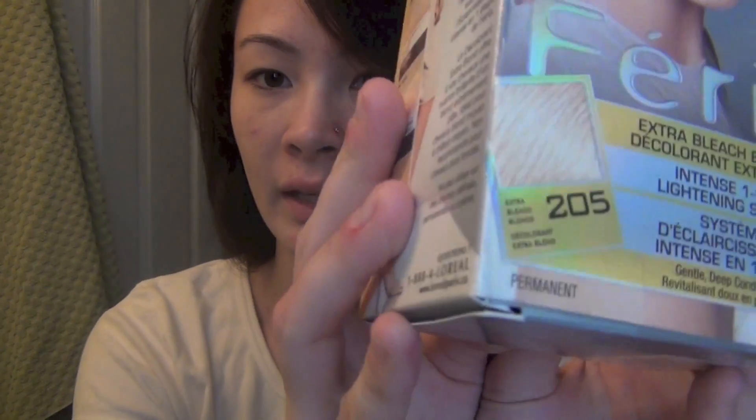So this isn't going to make my hair completely blonde. I'm not going to leave it on forever — I'm going to keep watching it, and once it starts to turn lighter, I'll be checking it and then rinse it out. So I'm using the Feria, the L'Oreal Feria number 205 Extra Bleach Blonde.